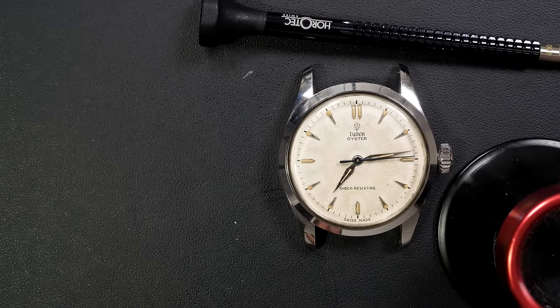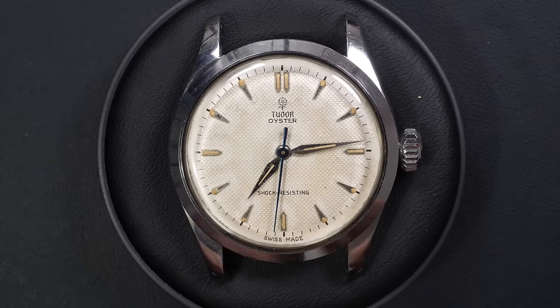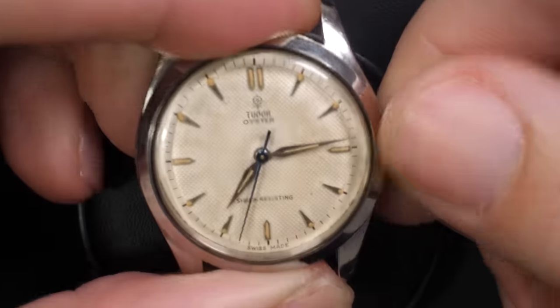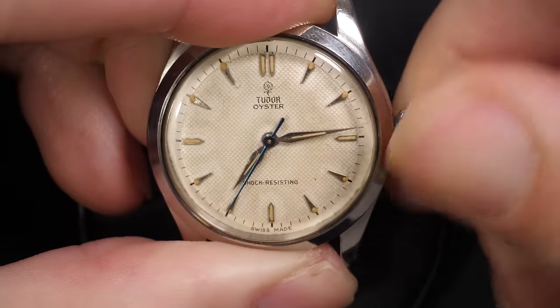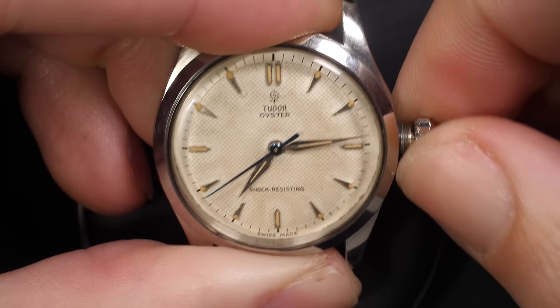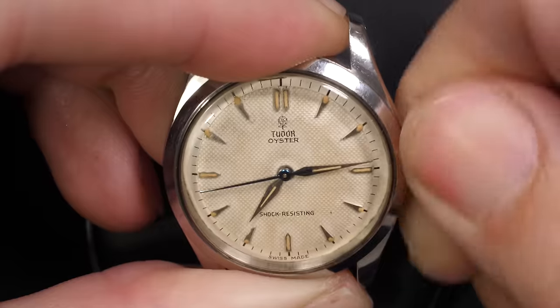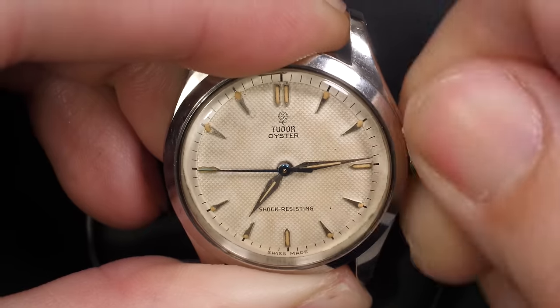Hi everyone and welcome to the French Watch Collector channel. Today on the bench we have a very nice watch, a Tudor Oyster, an old one — you can see it has the rose logo. Let's first check if the watch is working. You can see the screw-down crown with the beautiful second hand which is beating, so that's the first good news.